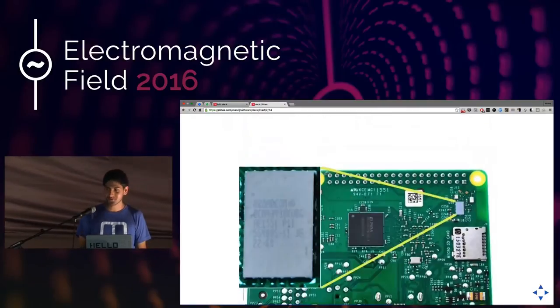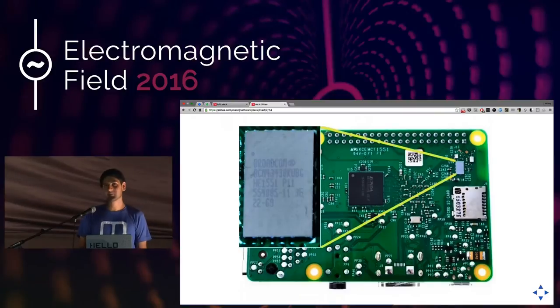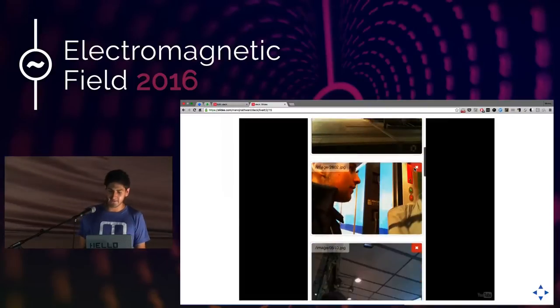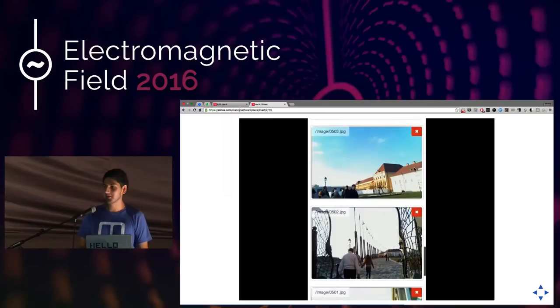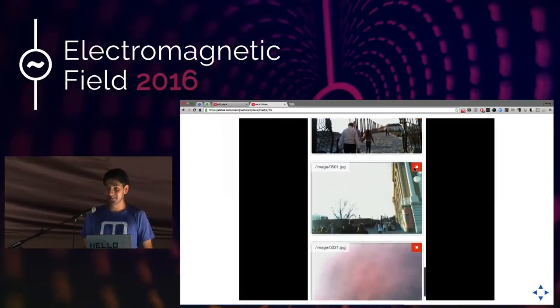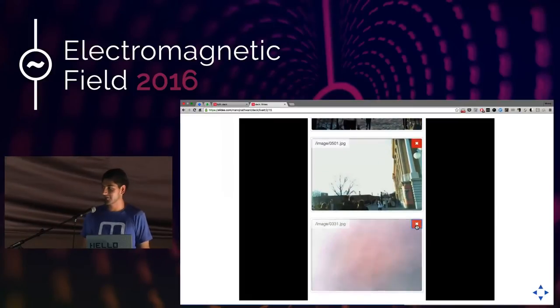The Raspberry Pi 3 has a Wi-Fi chip in it now, and you can use Wi-Fi chips in AP mode — access point mode. So what I did was host a Wi-Fi network on the device, and then it would show me the pictures it was taking. I made a really simple Flask app that did this for me, and I could hit the little X button on my phone to delete images as I'm walking around on holiday.